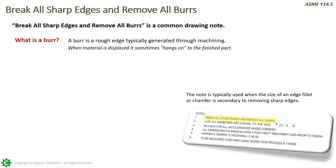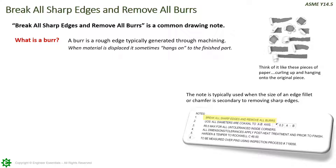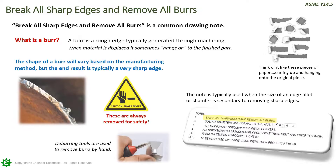What actually is a burr? A burr is a rough edge typically generated through machining — it's when material is displaced or hangs on to the finished part. Sometimes they're easy to break off by hand; others produce a knife edge that you could cut yourself on. Think of it like cutting pieces of paper, curling up and hanging on to the original piece. They don't necessarily have to be sharp, but they can cause major problems. The shape of a burr will vary based on the manufacturing method, but the end result is typically a sharp edge or some sort of displaced material.